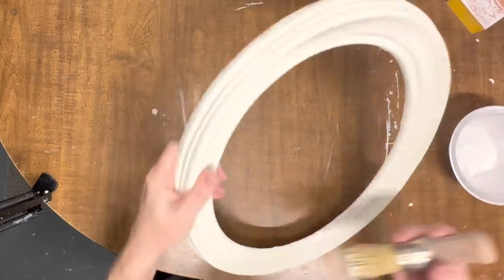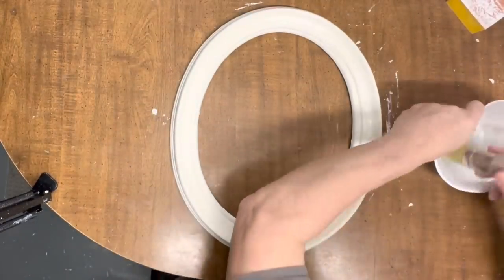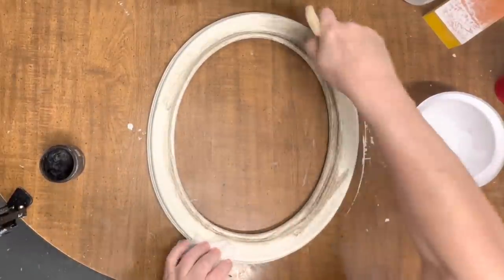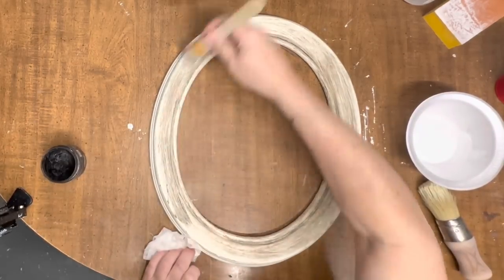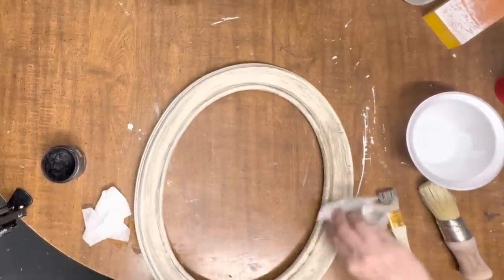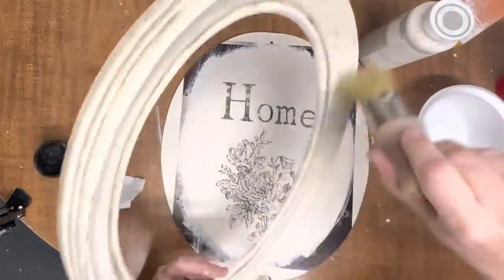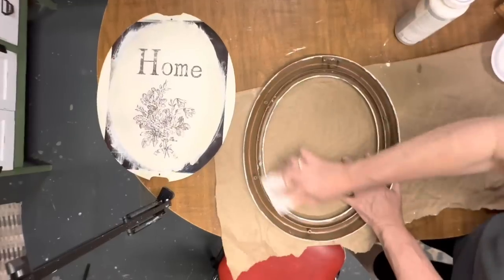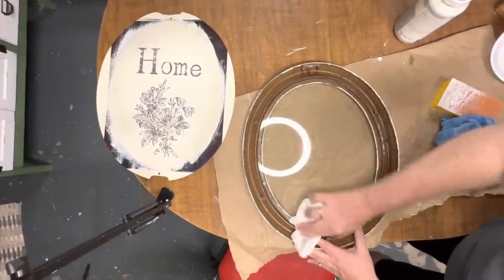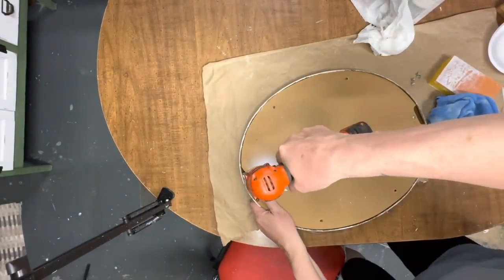Now I'm going to seal it with the Waverly clear wax. It does take a while to dry, but while it's still wet on this frame I'm going to come back with some DIY dark wax. This always freaks me out a little when I put dark wax on something I've just painted, but the reason I put the clear wax on first is so that this dark wax will wipe back — and you can even take more clear wax and go back over the dark wax to erase if you get too much on there. I just wanted to make this look really rustic and a little bit grungy. I've cleaned up the back of the frame and the glass, put everything back together, and I just love how this little home sign has turned out.